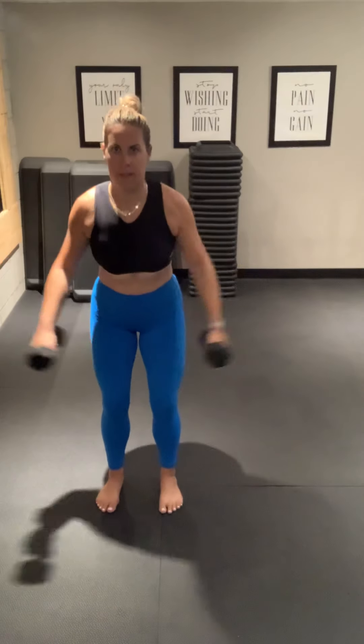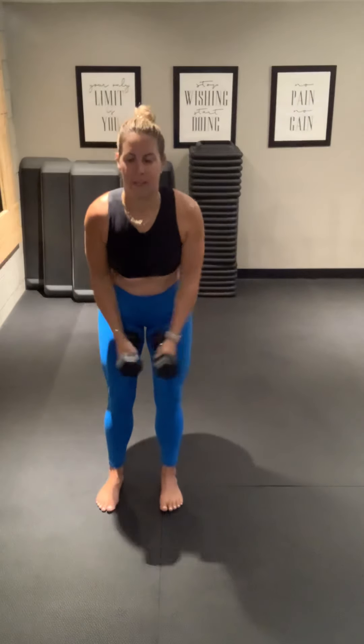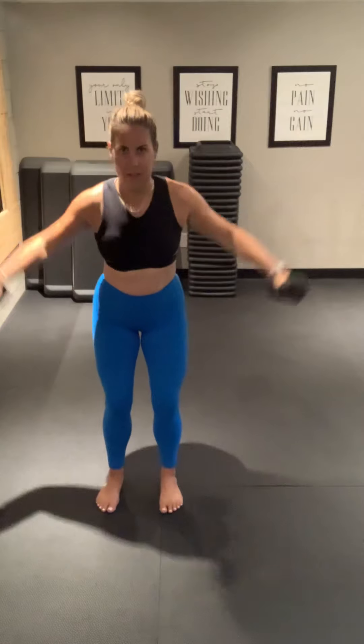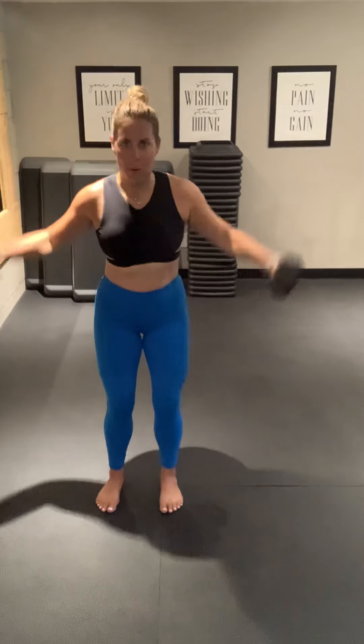We're going to come right into a fly at shoulder height. It'll look like this — we do a slight bend at the waist for a fly. Here we go. Good job. So it's not just arms; we're going to add some legs and some oblique abs. 10 seconds.